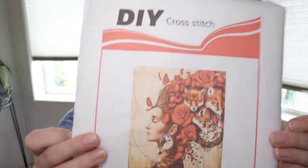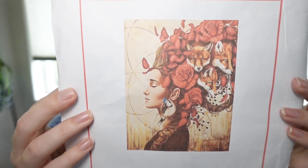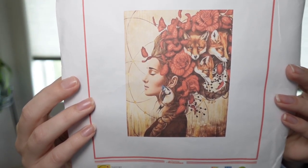So I got a couple of projects for me, one for Nana, and one for my mom. First one is for my mom. She is hardcore into foxes and it looks like a very calm woman with a bunch of cozy foxes in her hair, which was really cool. So she's excited about this one.